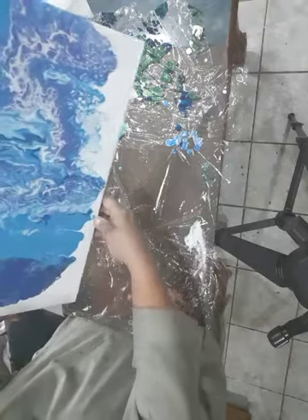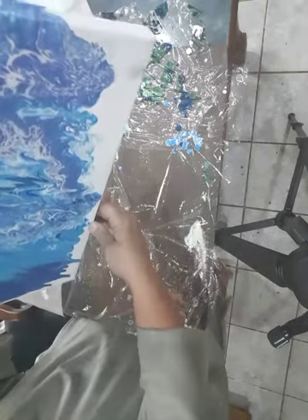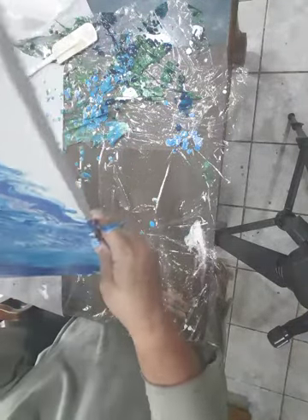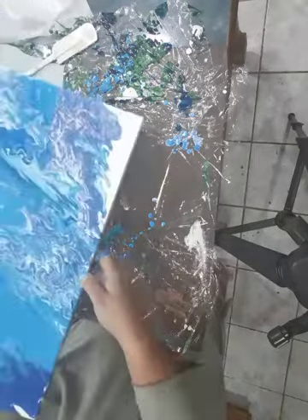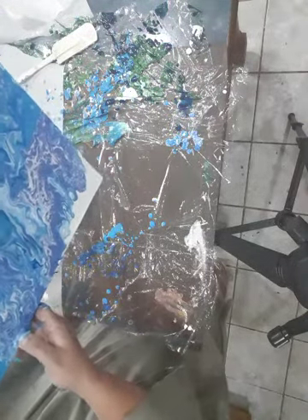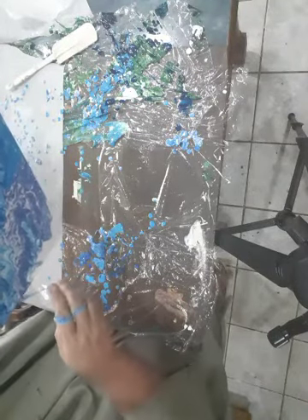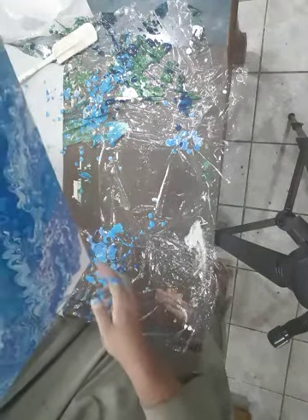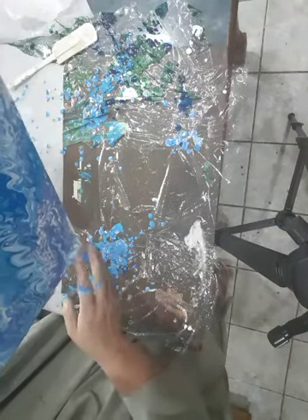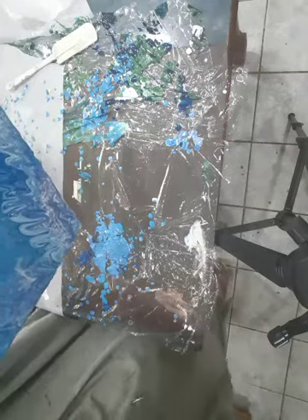Just to get it — and kind of touch up the edges a little.